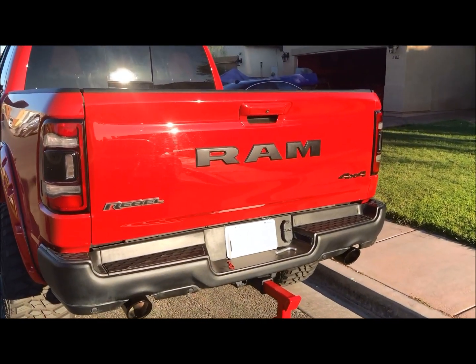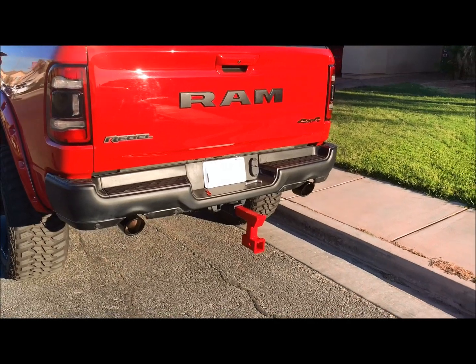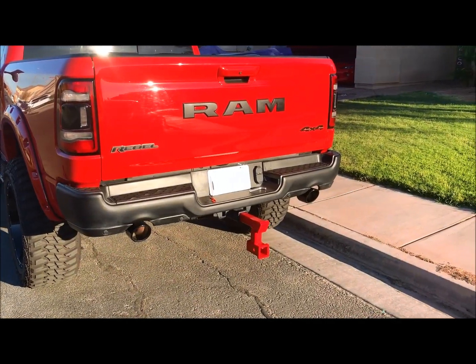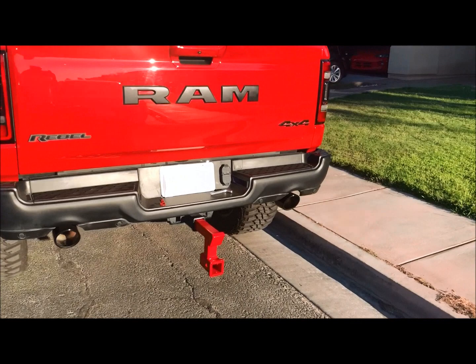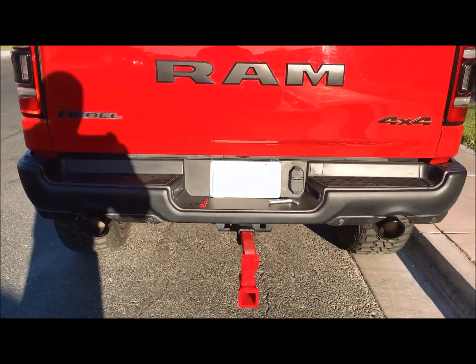So we got a couple of hitches for the Ram — the one for the trailer and the boat, and then we also got the one for the RV. Stay tuned for more of Dontell's TV and I will keep you informed and updated with the Ram Rebel on what we got going on. Thanks for watching.